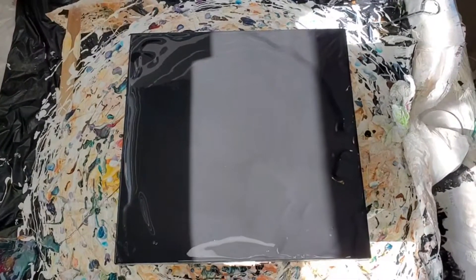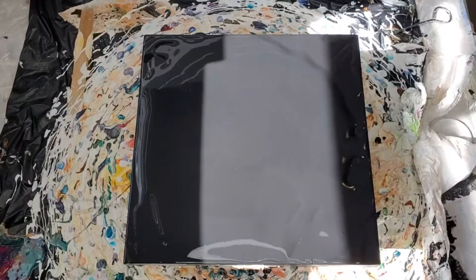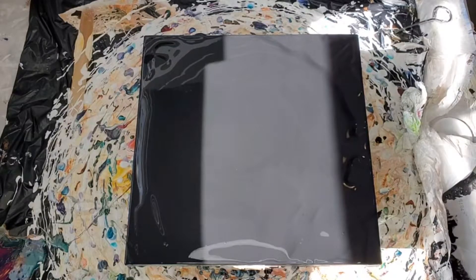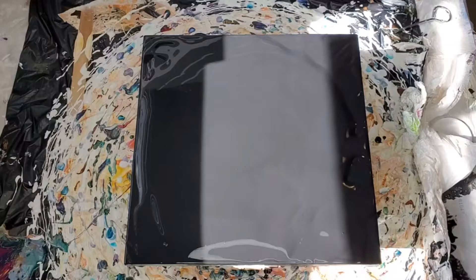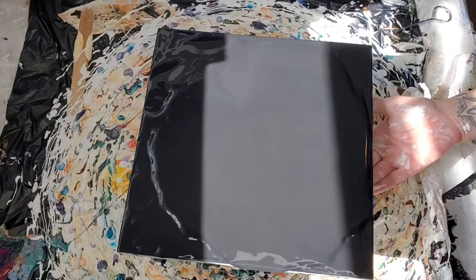Hi everyone, this is Elise with Elise's Acrylic Pouring. Thank you for joining me. I'm going to be doing another swipe and I'm going to do kind of a pink thing. I still haven't decided if I want to do a black cell activator or a silver — I'm not sure.